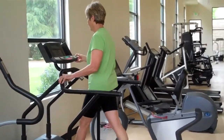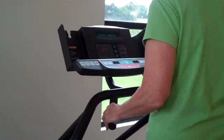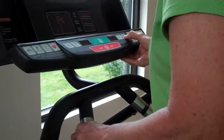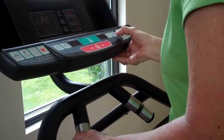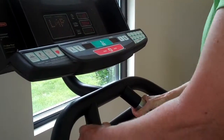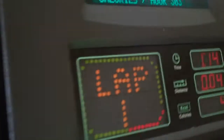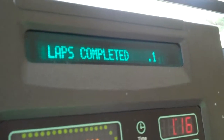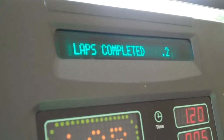In the center of the treadmill are two handles that have metal on them. Any of the machines with handles with metal are used to take the heart rate, and the heart rate shows up on the screen, along with all the other stats.